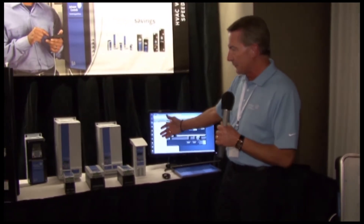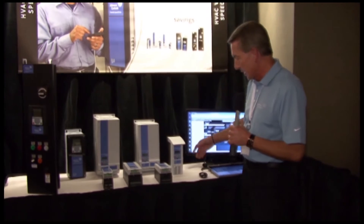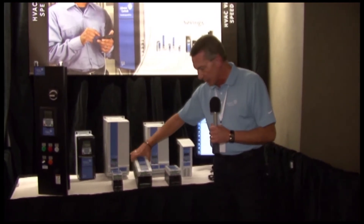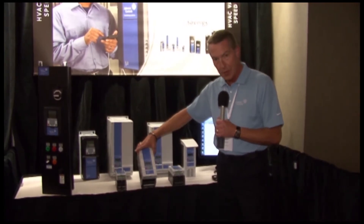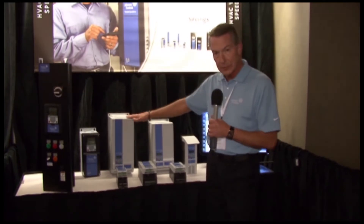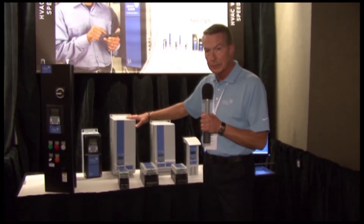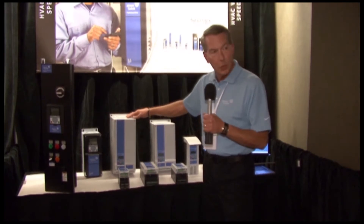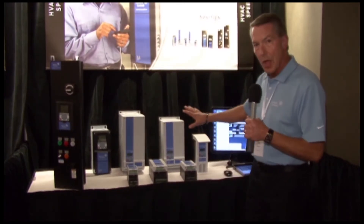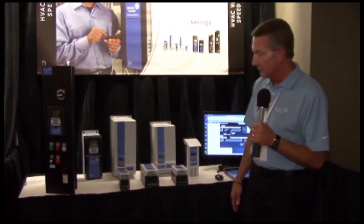Panning over here to the left, this is our new line of micro-drive products. We have everything now from what used to be just a frame 1 through frame 3, which took us up to 10 horsepower at 480 volts. We've now expanded that offering into a frame 4 and 5 size. This drive actually has capability of delivering 38 amps, or an equivalent of a 25 horsepower load at 480 volts. It's a very nice standalone offering that I think will meet the market requirements very well.